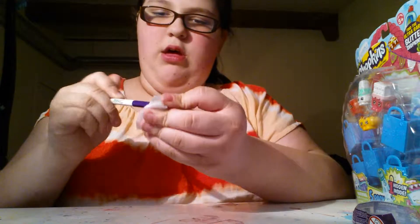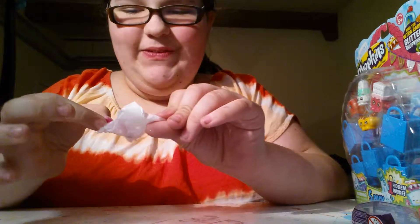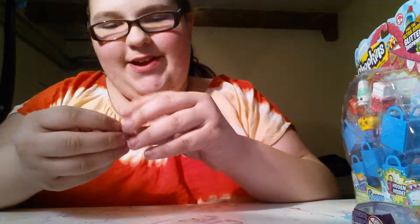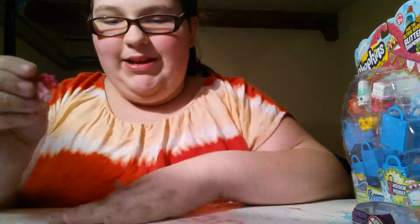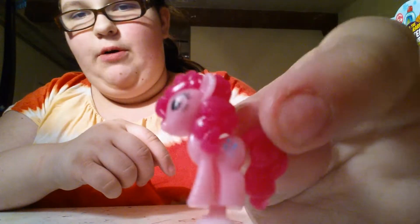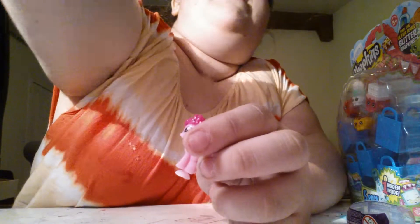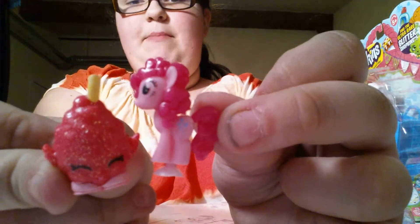And of course it's in a little package. I can see who we got — I got Pinkie Pie! I love her. Wow, they are tiny, tiny. This is really, really small. Here is the size — let me find a normal Shopkin. This is about the size of a normal Shopkin, maybe a little bit smaller.